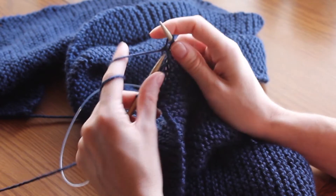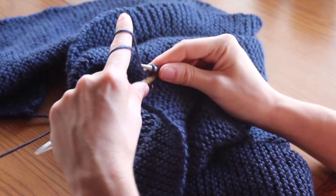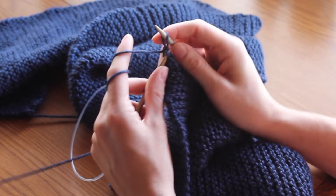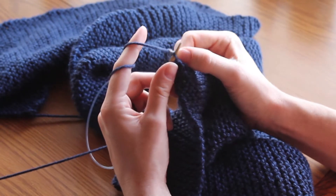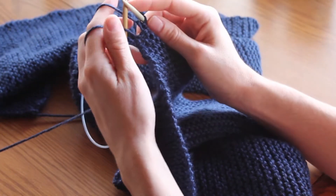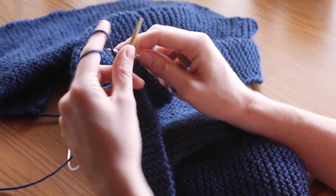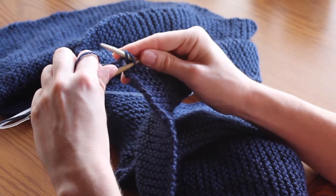Again — knit, lift — all the way to the very last stitch. Knit, lift. We're on our very last stitch and you do the same thing: knit, lift.